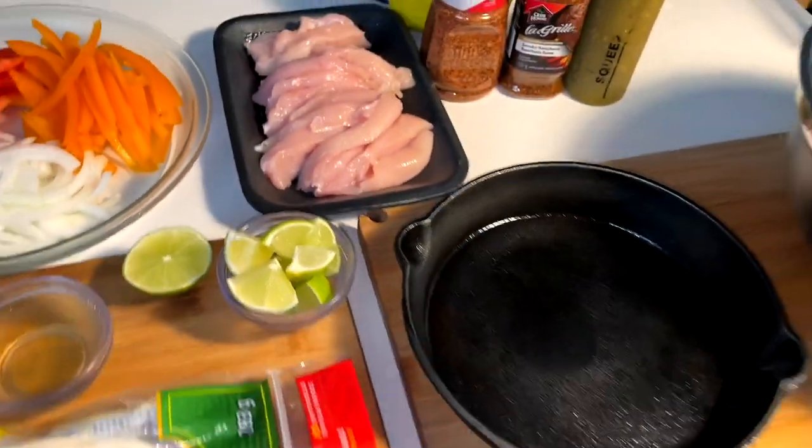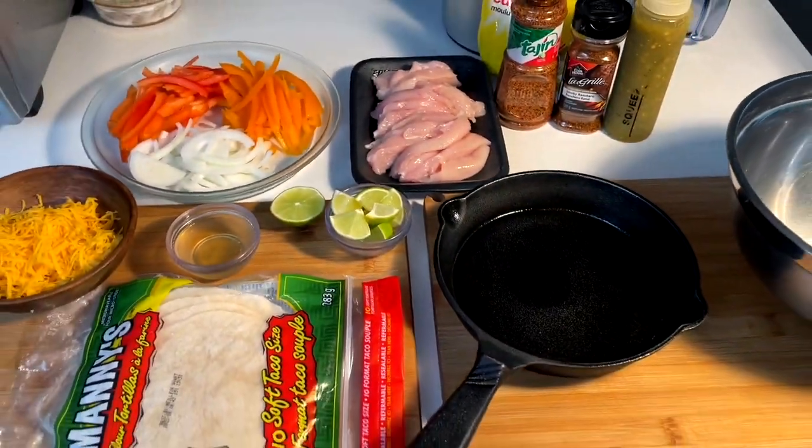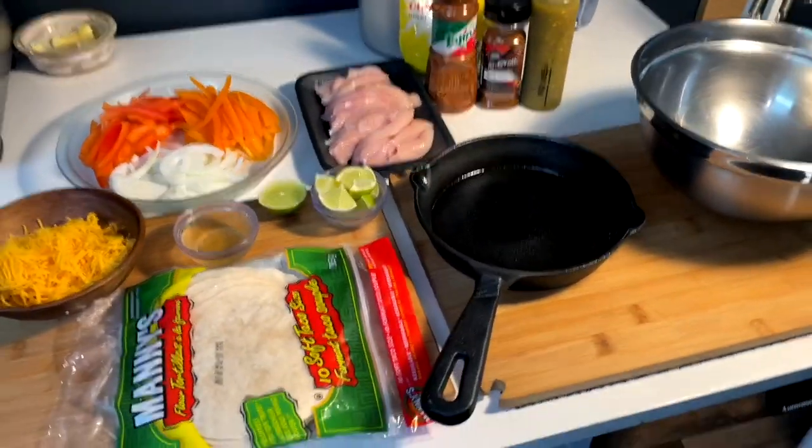So let's get into this real hot and quick. This is for my boy DWB. Sorry for being tardy on this one, but life happens.